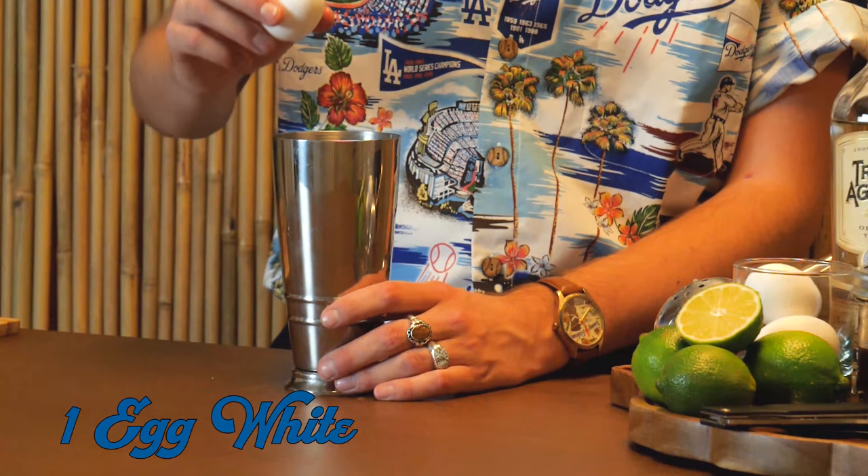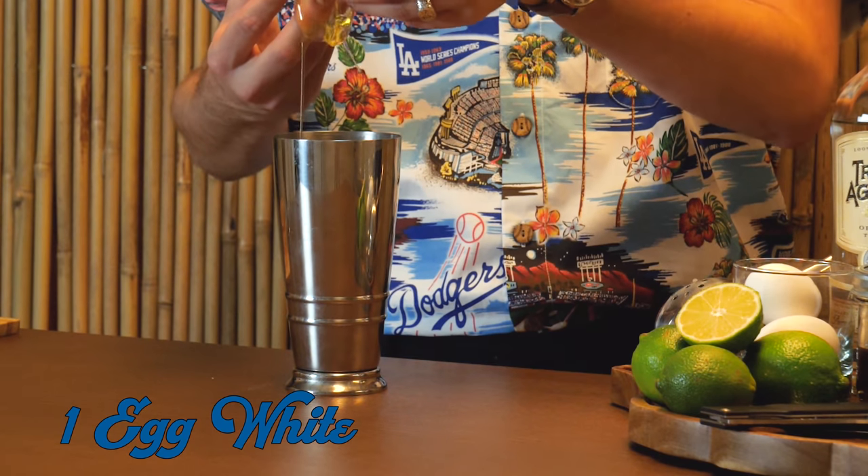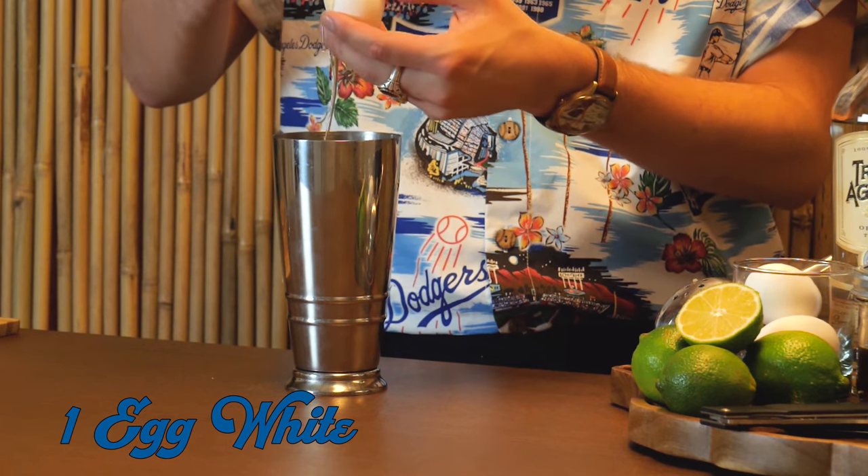Last but not least, we're going to use one egg white. I know some people might have worries or issues using egg white in a cocktail, but the citrus and some of that acidity in the lime is actually going to help in a way cook that. I don't know all the science, and if you either don't eat egg whites or you're worried about this, you could try a vegan egg white alternative here. You want that to sit for about 10 seconds — that's going to allow the egg white and the citrus to do their thing.